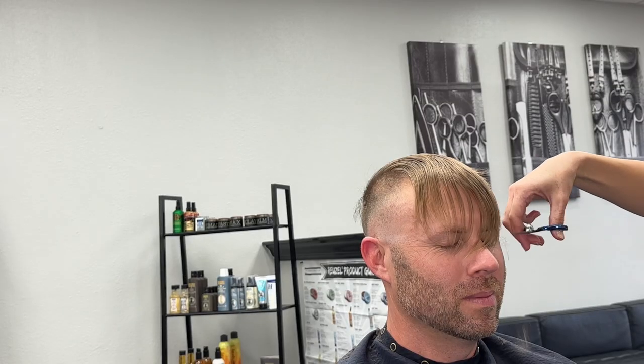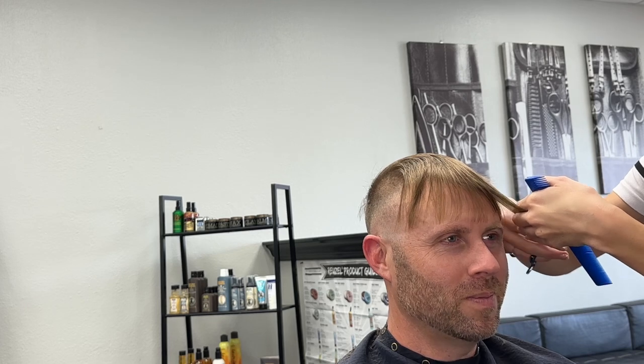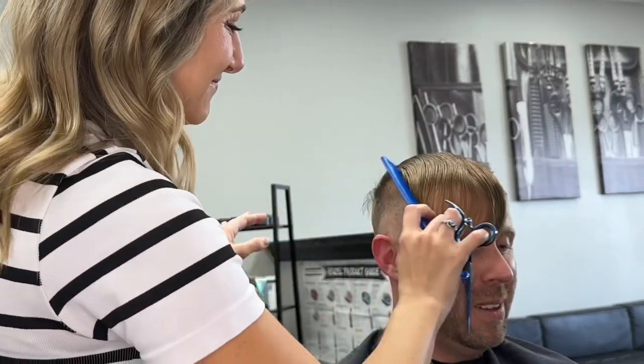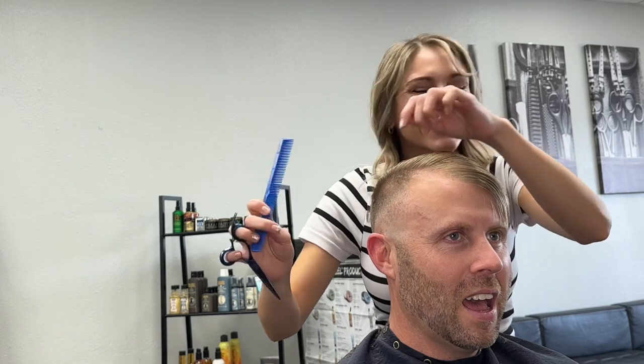His top was getting pretty long, so we're just going to clean this up. I kind of like to do a dry cut on straighter hair — it just gives me a better vision for it and I can manipulate it a little bit easier. But no one really enjoys a dry haircut with scissors, so I try not to keep it in my client's face for too long. Right here I'm just going to kind of point cut. He likes this side to kind of hang over.